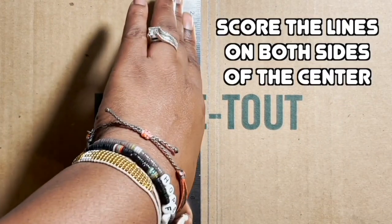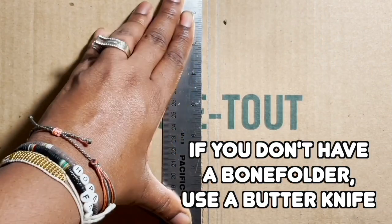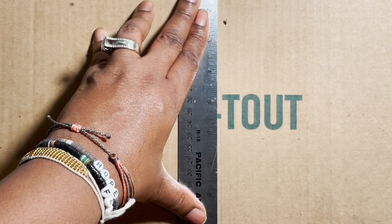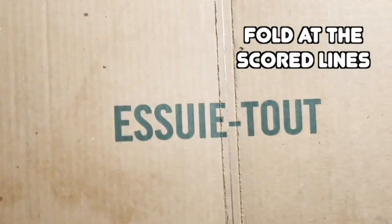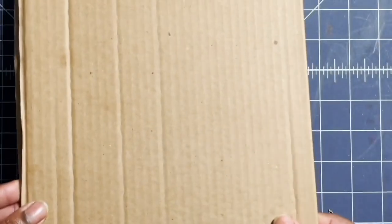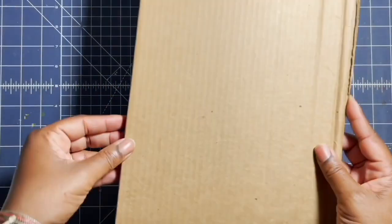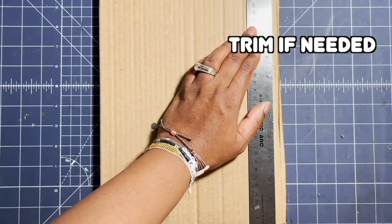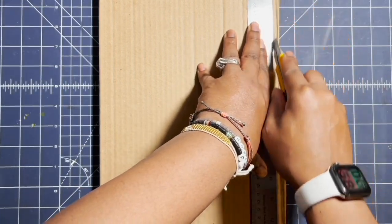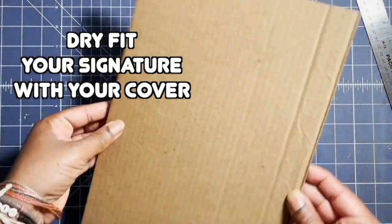Now I'm going to score on both sides of the center — not on the center line itself, but on either side — using my bone folder. If you don't have one, you can use a butter knife. Then I'm going to fold at the scored lines to create the spine, and trim the edges. Before going any further, I'm going to dry fit the signature within the cover to check the fit.